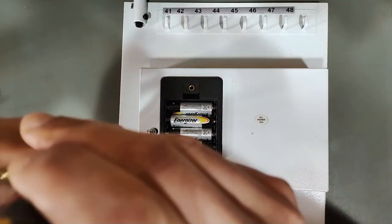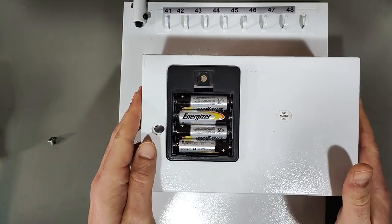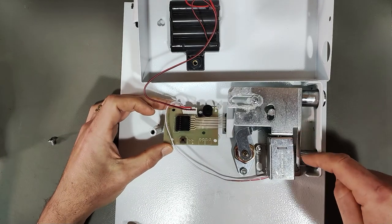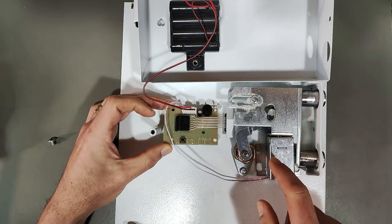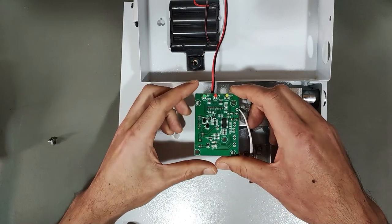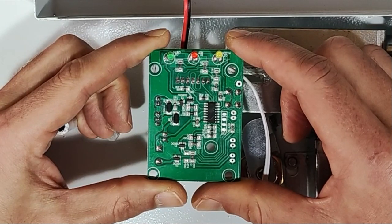I'm going to show you what the actual problem is here, and I've already sort of pre-disassembled this just to make things go a little faster. I'm going to open her up here very carefully and leave the batteries plugged in. You can see that it's kind of simple. You got your big honking bolts and there's a little solenoid here. When you type the code in, the solenoid opens and that allows you to actually turn the knob, which moves the bolts. And this little guy here is the electronics board.